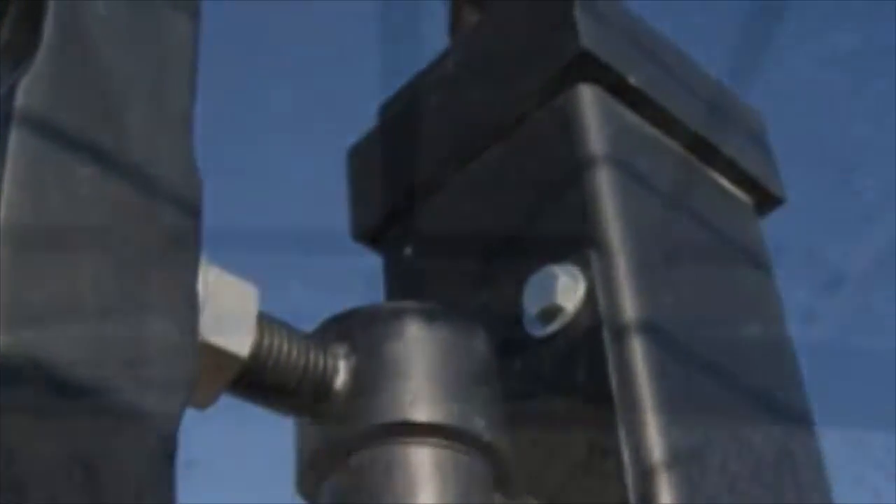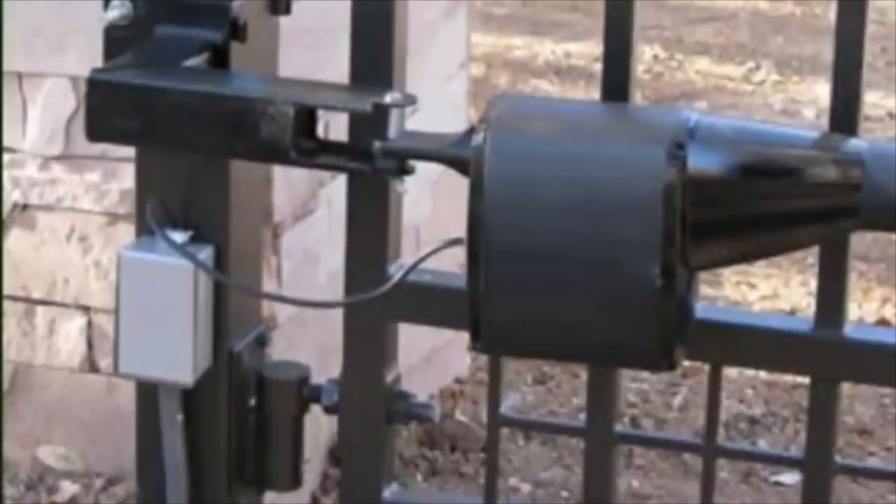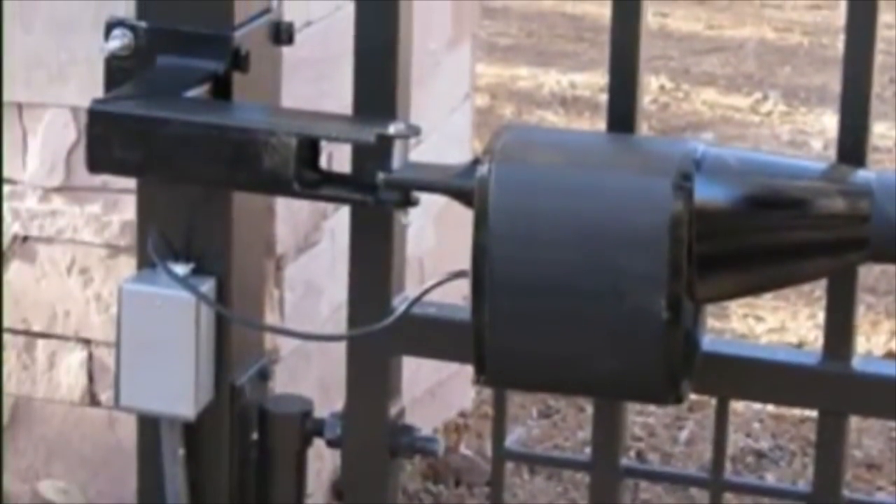To automate your gate, we have bolt-on automatic gate openers and attach brackets that are fully adjustable.